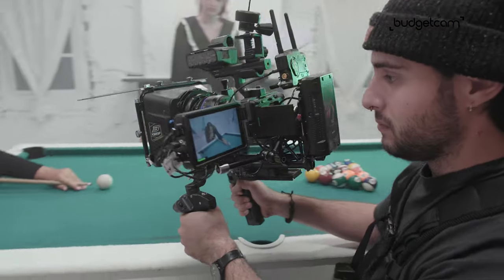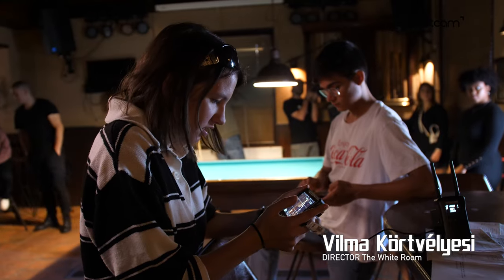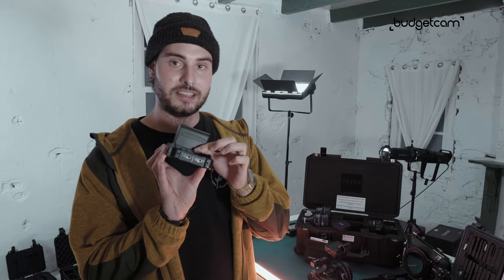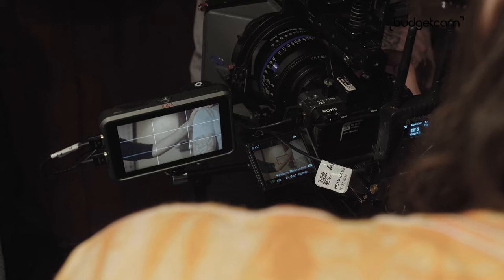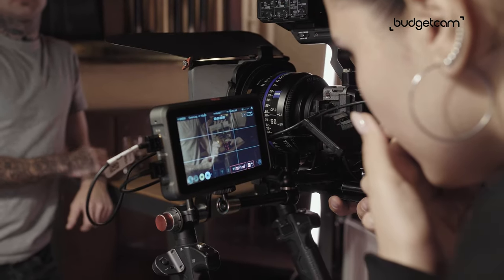Of course we need to view all of this good footage we capture, so we rented this monitor. This is the Atomos Ninja 5. But it's not only a monitor — on the back you can plug in an SSD so you can even record high quality raw footage. We only used it as a monitor, for which it works great because of the touch screen, so it is much handier.